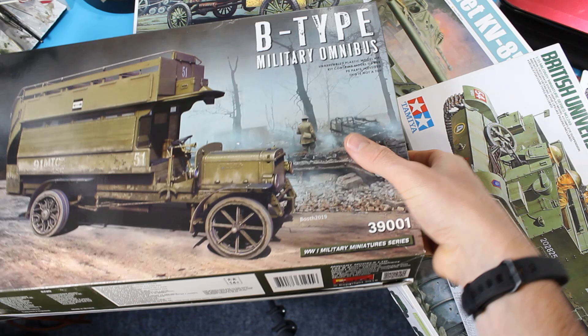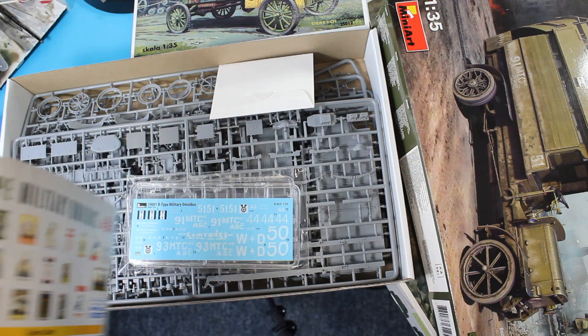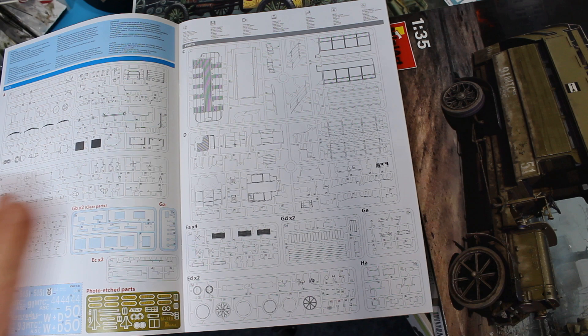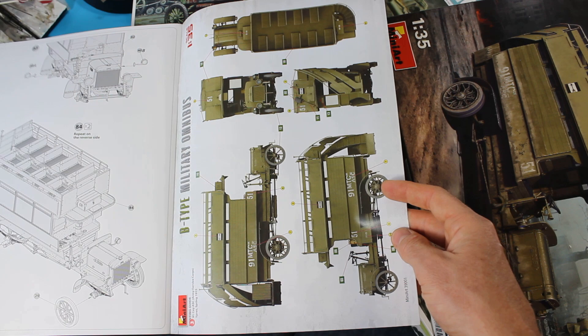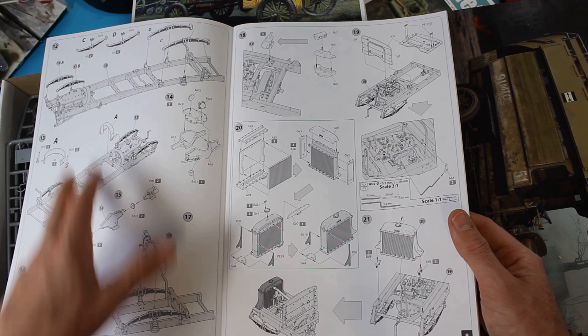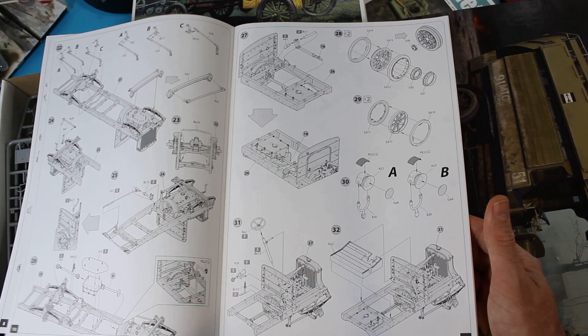MiniArt are an extremely good manufacturer but they do not leave anything out. As you flip through you've got all of these sprues, photo etch creeping in, clear parts, and 84 steps to build this. That includes a full engine — you've got to put the chassis together, put all the leaf spring parts together as you go through. You can't skip any of this, there are no shortcuts whether you want to show the engine or not. So again, certainly not for a beginner.